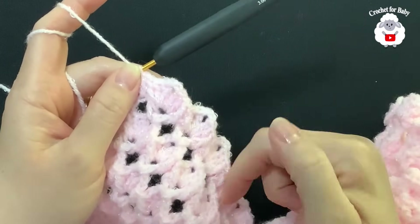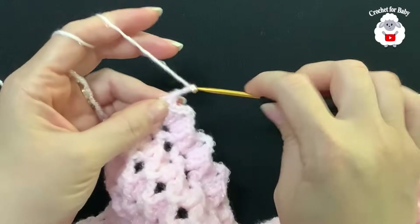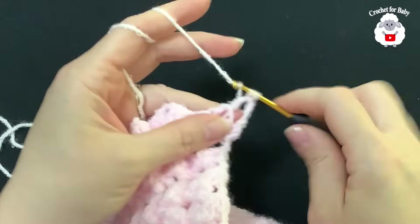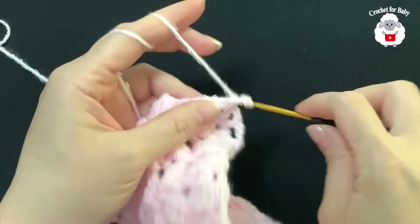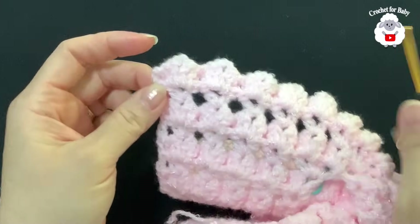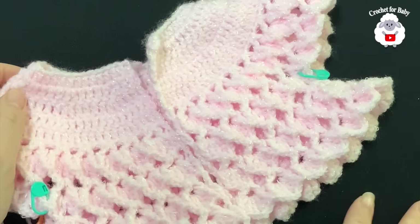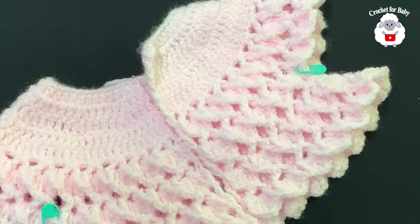From here on we're just going to repeat these two rows — the fan row and the V stitch row. At the end of every row you'll either have 29 fans or 29 V stitches. For the next row, row five, chain three and turn. Inside each chain-two space of each fan make a V stitch: double crochet, two chains, double crochet. This is a very easy stitch. Don't forget to make a double crochet at the end. I'll continue working these two rows and let you know how many I do.